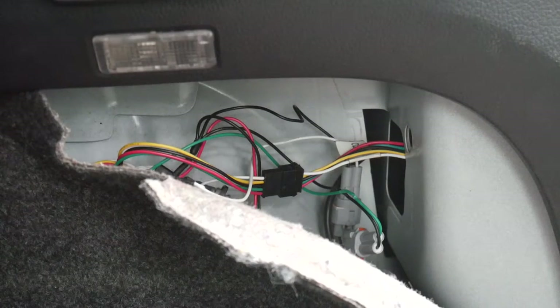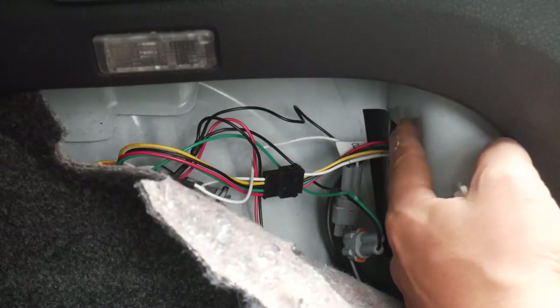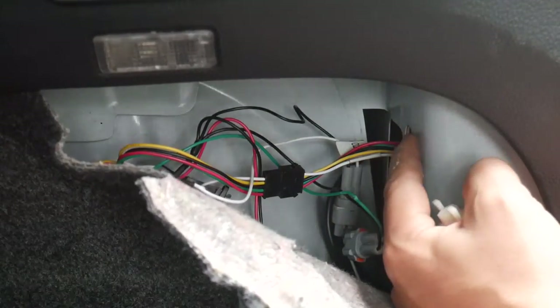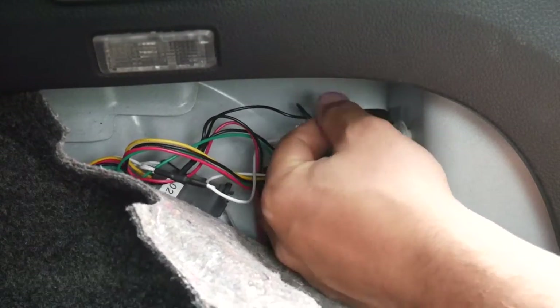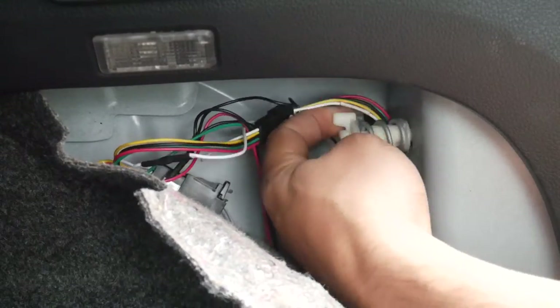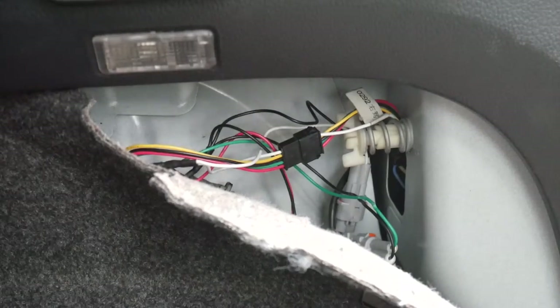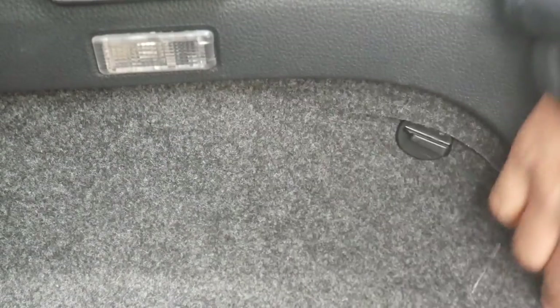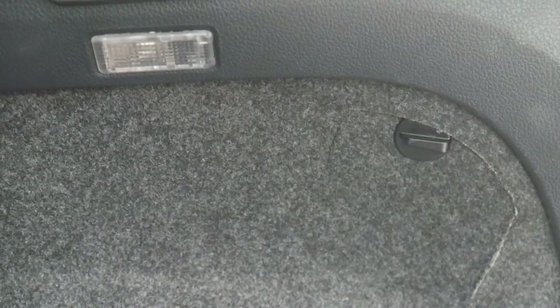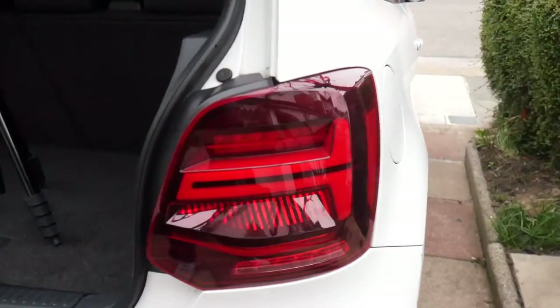Once you've put the taillight back in, you need to go back and get the white screw. There's a hole here — you literally just pierce it through and screw it in, and it will get tighter. Once you've screwed it back in, all this stuff here will just fall into place. And there we go — that is your taillights complete. Just by looking at that, that makes a big difference, man. That is looking banging.